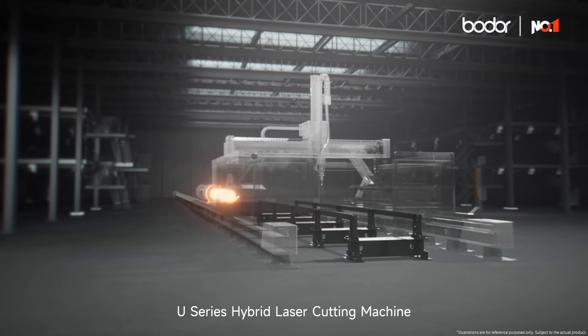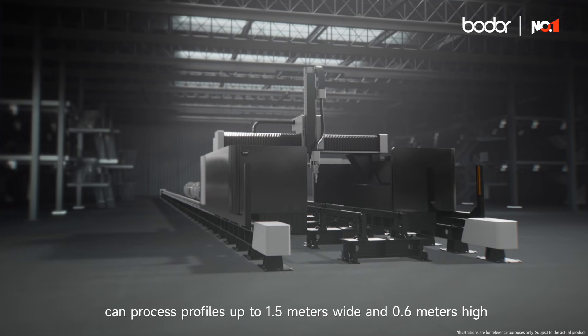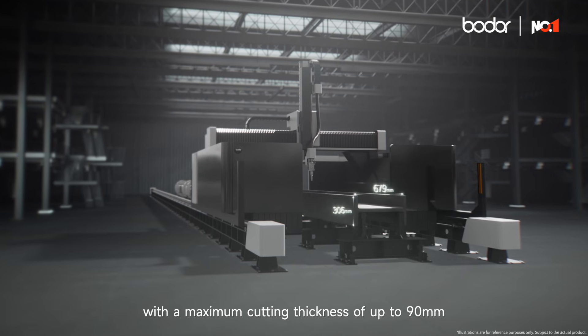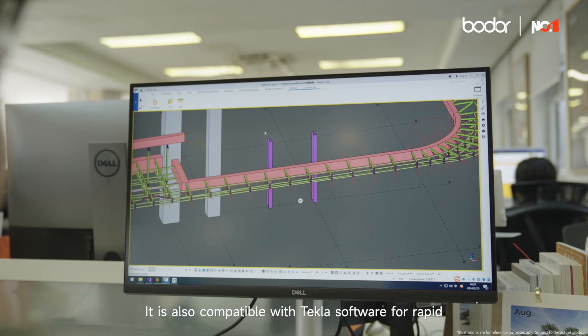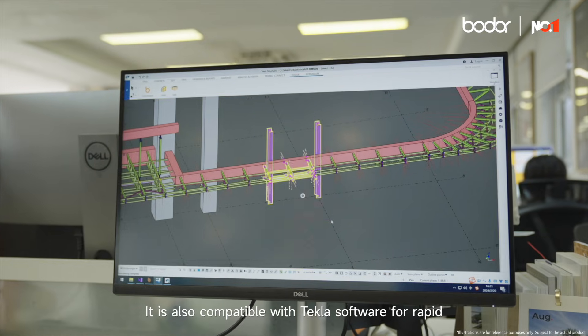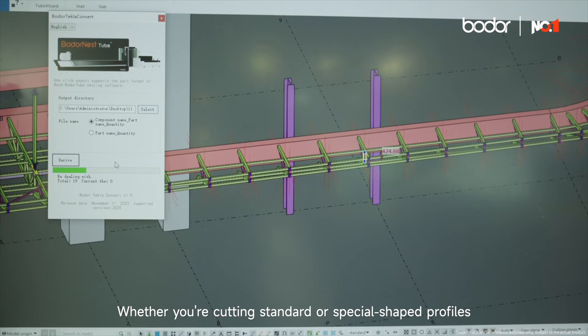The U-Series Hybrid Laser Cutting Machine can process profiles up to 1.5 meters wide and 0.6 meters high, with a maximum cutting thickness of up to 90 millimeters. It is also compatible with Tecla software for rapid drawing-ungrouping, whether you're cutting standard or special-shaped profiles.